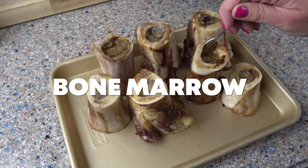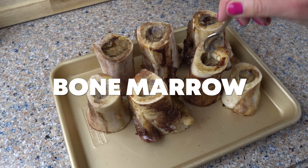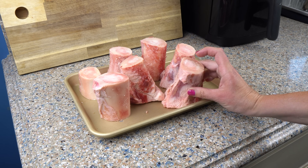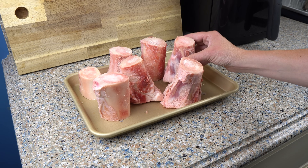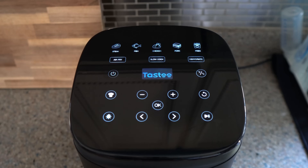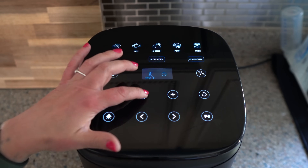Let's move into these recipes. I want to start with bone marrow. A lot of people don't know how to cook it, and it's so easy to do in an air fryer. I got these bones from the local grocery store. They could be cut vertically, which is fine. You can also have them cut canoe style where they're cut lengthwise — that is super convenient. I'm going to put some salt onto the top of each piece and then load them into the air fryer.